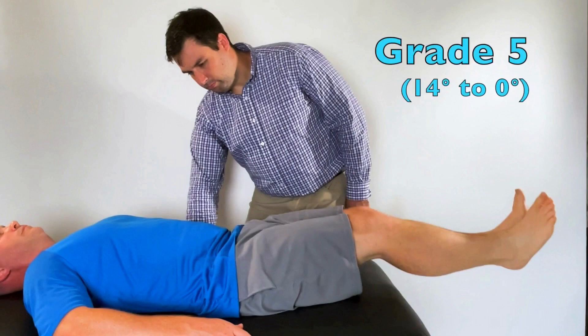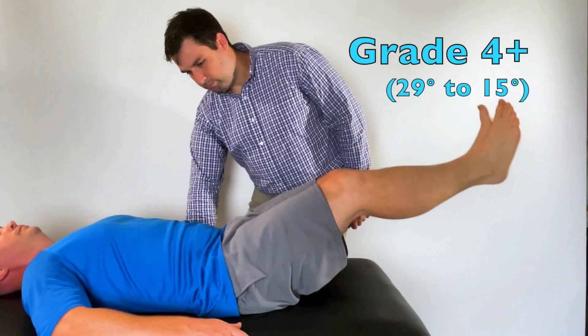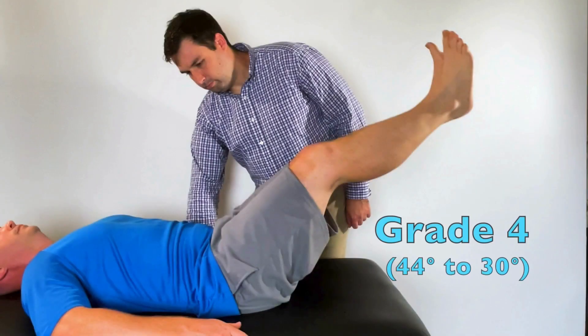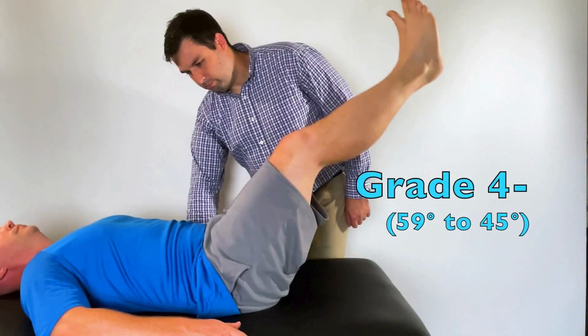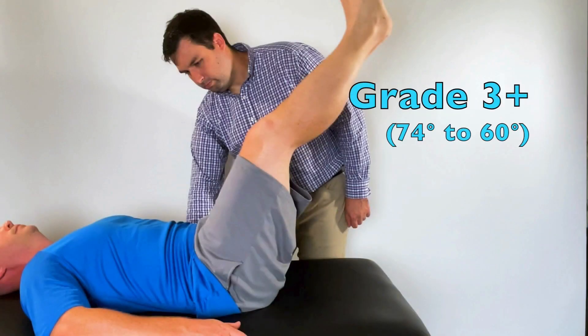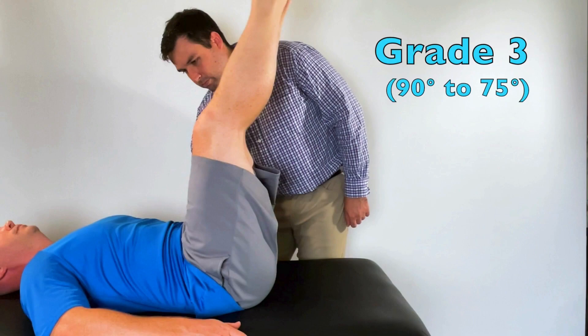A score of grade 5 is if the patient maintains a posterior pelvic tilt all the way until 14 to 0 degrees. The patient receives a grade 4 plus if they maintain the posterior pelvic tilt until 29 to 15 degrees. They get a grade 4 if it's 44 to 30 degrees, grade 4 minus if it's 59 to 45 degrees, grade 3 plus if they get to 74 to 60 degrees, and a grade 3 is from 90 to 75 degrees.